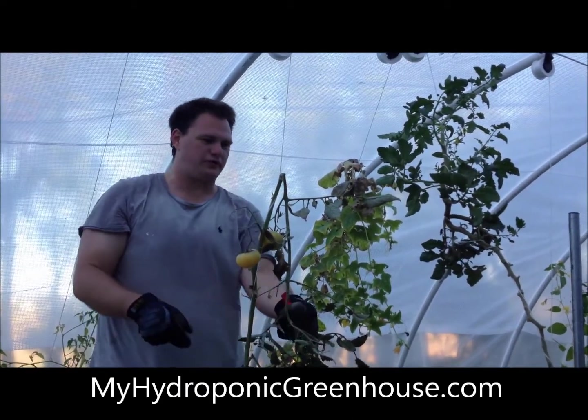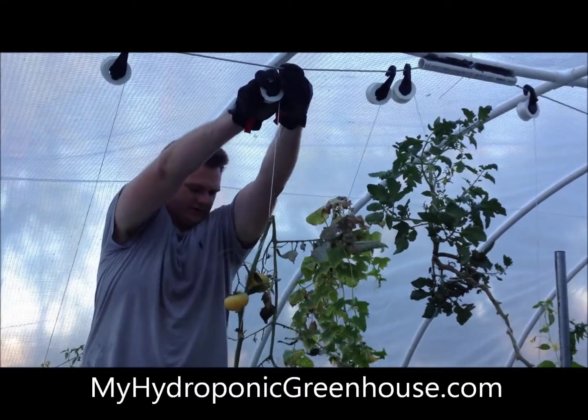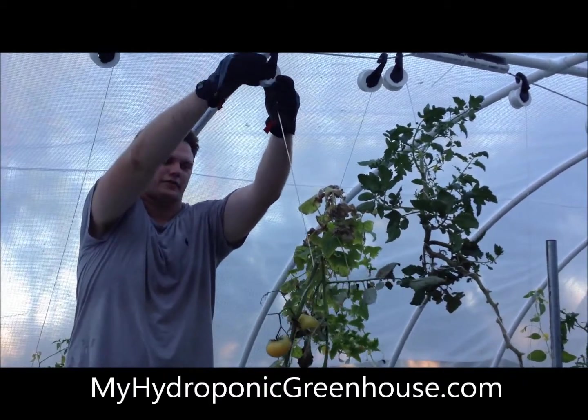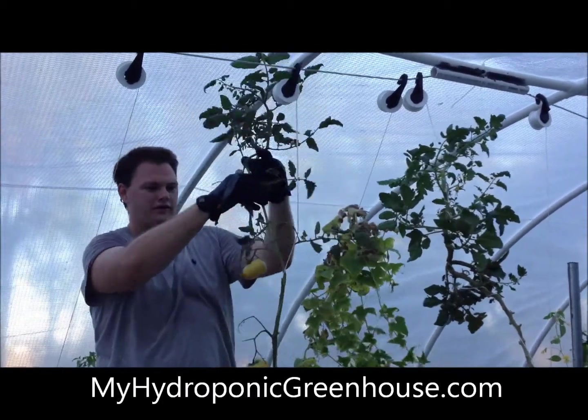Today we're going to string up a couple of plants that have grown a little unruly. You can see it's kind of bent here, but it looks like the plant may still be alive. The browning is from a possible systemic issue we had when we lost a lot of water here in the greenhouse.